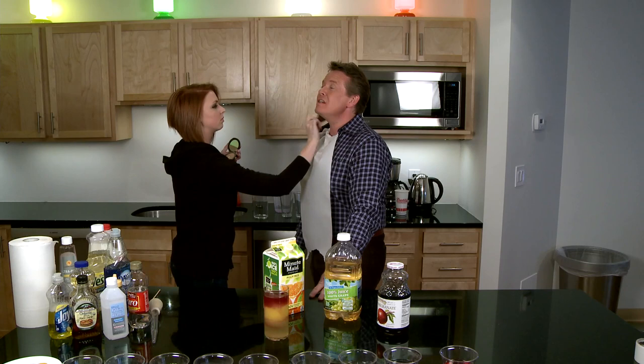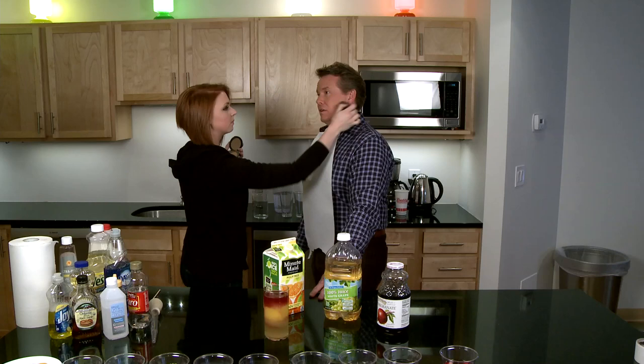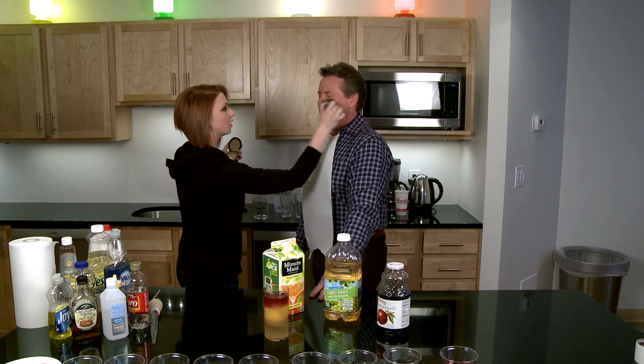Is this your only thing today? No, I got four more appointments after this one. Yikes. How does it look? It's a little shiny.